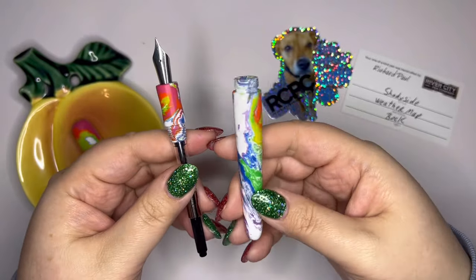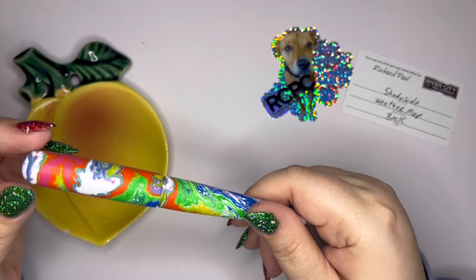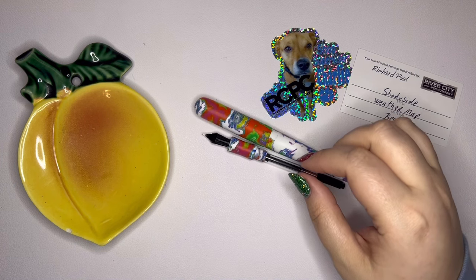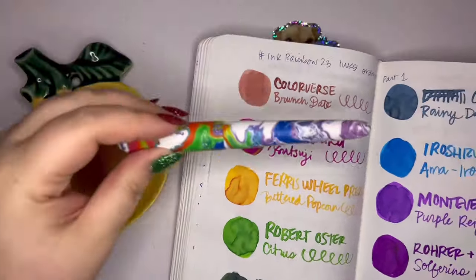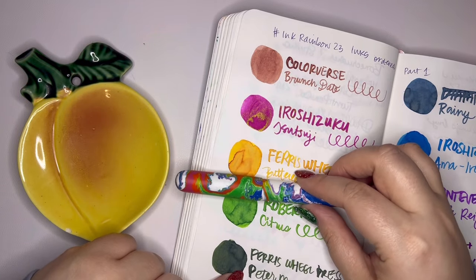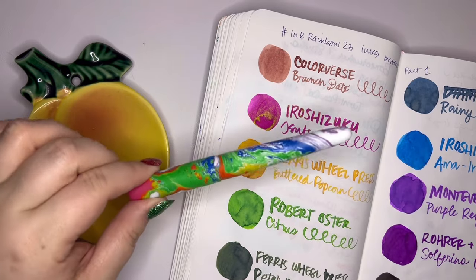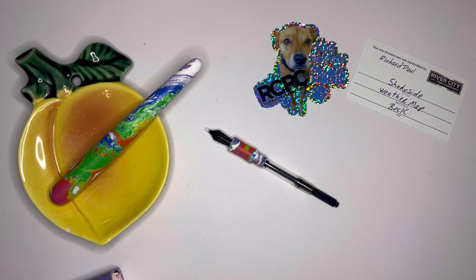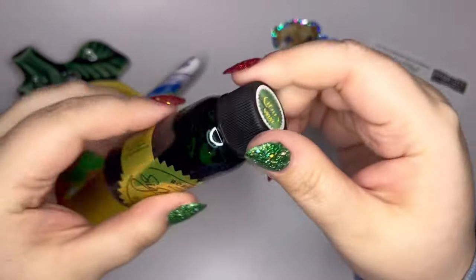Let's think about what ink needs to go in here — it could go with so many different things. I wonder about Robert Oster Citrus. Let me look. It's one that I swatched not too long ago. It's a pretty good match. Citrus is just a slightly more yellow, but if you look at the green and the yellow here together, it goes well. I mean, this does not have to be perfect, but I think I'm going to go with Robert Oster Citrus. It's an ink that I swatched — I had a sample of it after the ink rainbow, and I liked it so much that I bought a bottle.